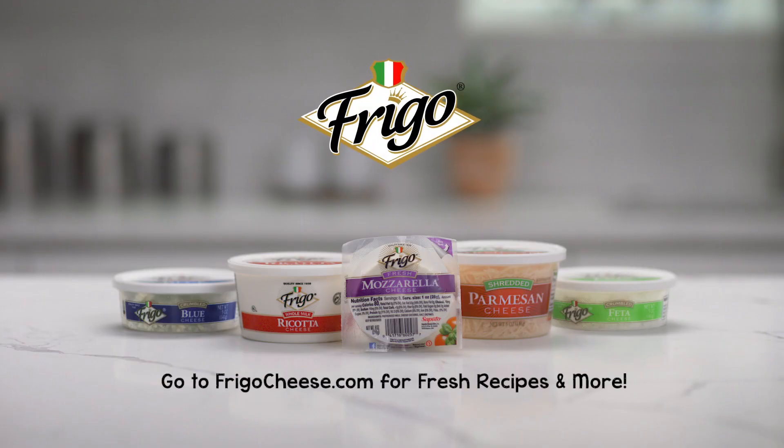Whatever flavors you choose, be sure to start with Frigo fresh mozzarella cheese. See you next time for more fresh tips. You'll find fresh recipes and so much more at FrigoCheese.com.